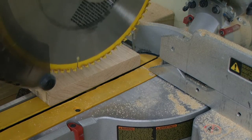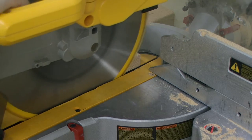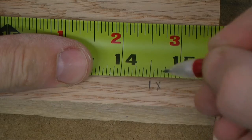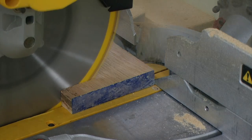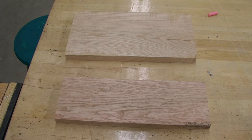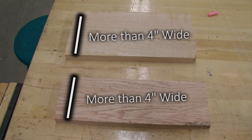To size the width of my short aprons, I'm first going to square up one end, then measure and mark my boards at 14 and a half inches. My finished measurement is 14 inches, but I want to give myself a little bit of extra material to work with, so I'm cutting it to 14 and a half inches. I now have two pieces that are 14 and a half inches long by more than four inches wide.